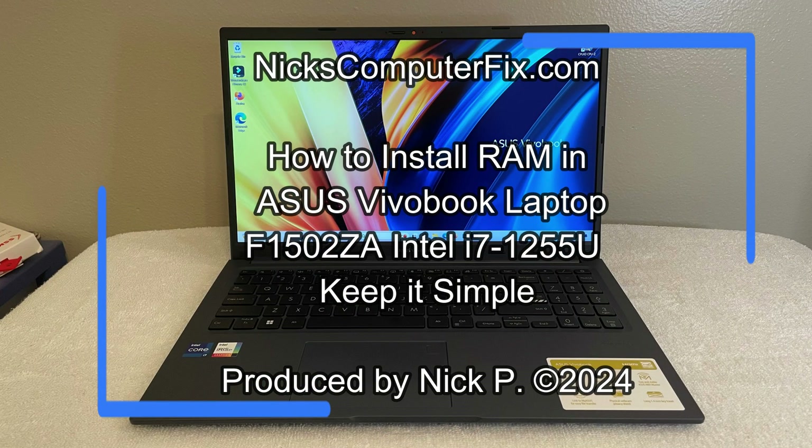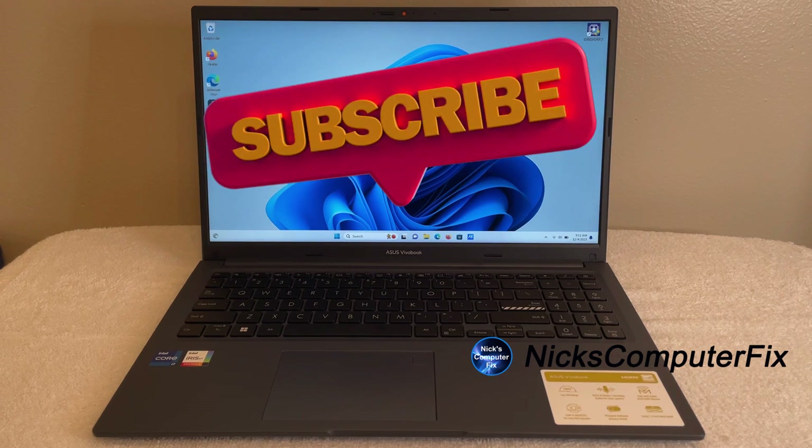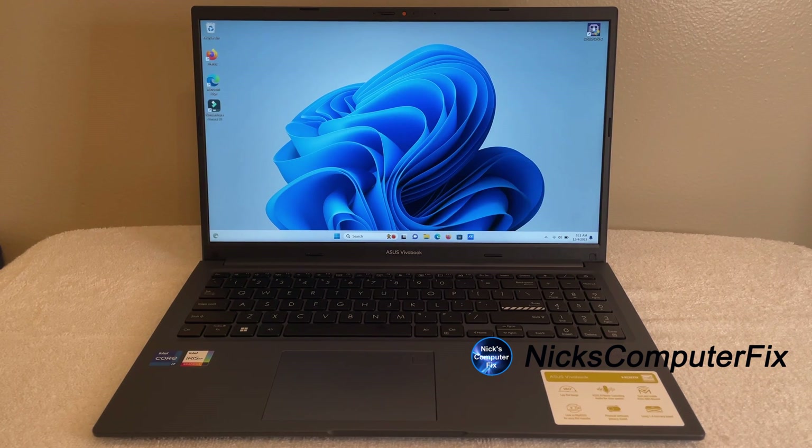Hello, this is Nick with Nick's Computer Fix, and here's a video on how to install RAM in an Asus VivoBook. If you'd like to support my channel, be sure to click on that subscribe button — it's appreciated. All right, let's go ahead and get started.